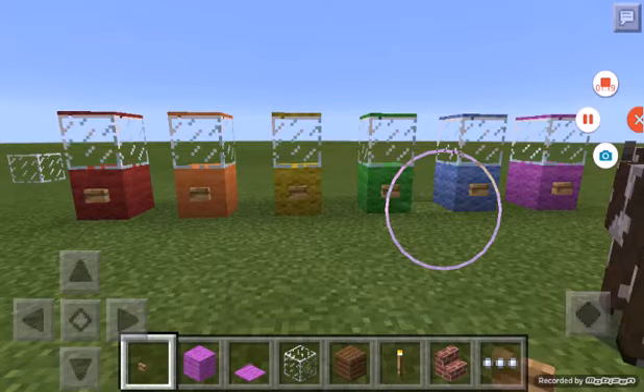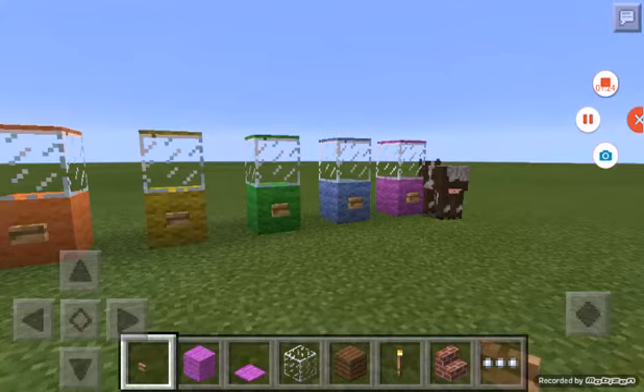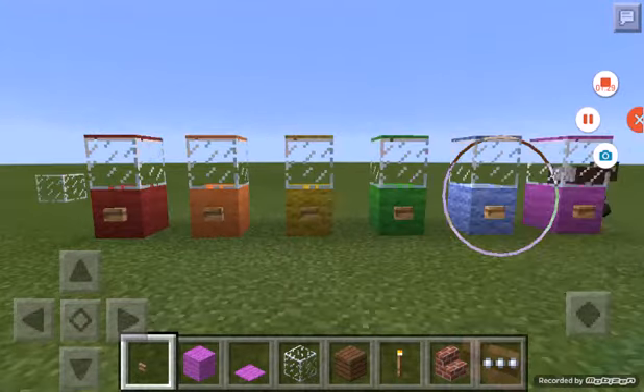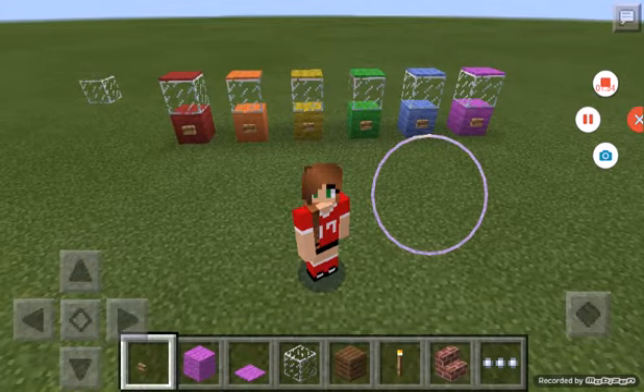Okay guys, here are my popcorn machines — and there's a cow walking by! I have red, orange, yellow, green, blue, and purple. I think it's trying to eat the popcorn! I hope you guys enjoyed my video, bye guys!